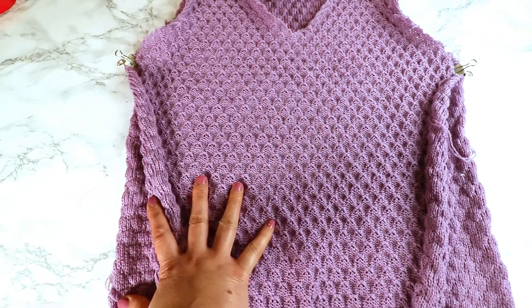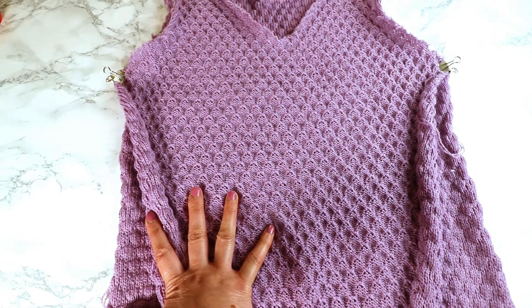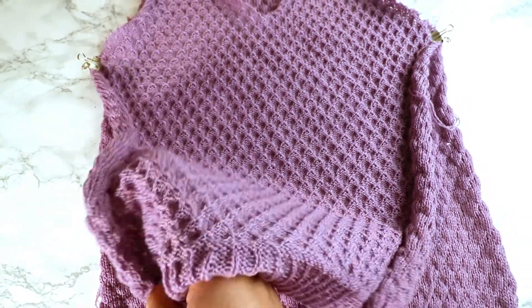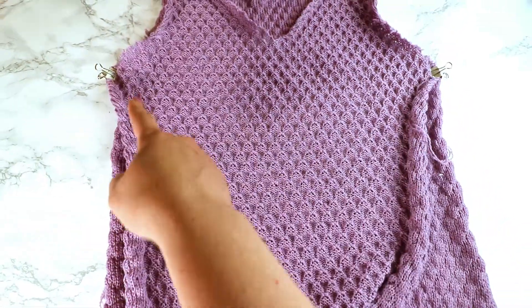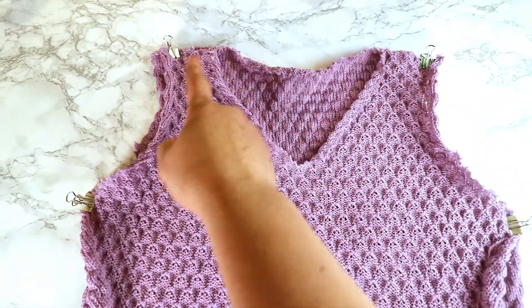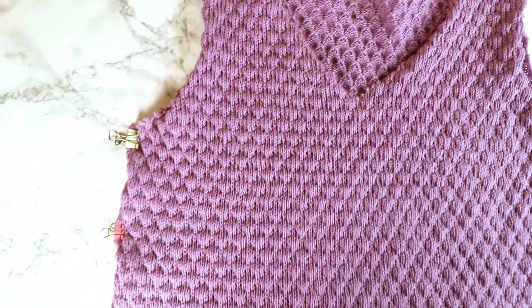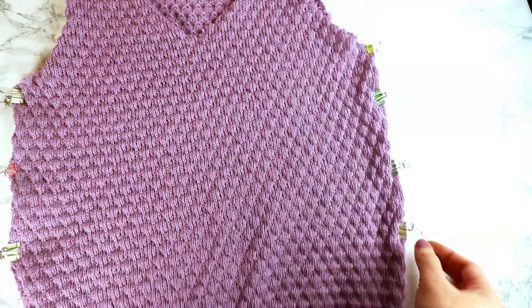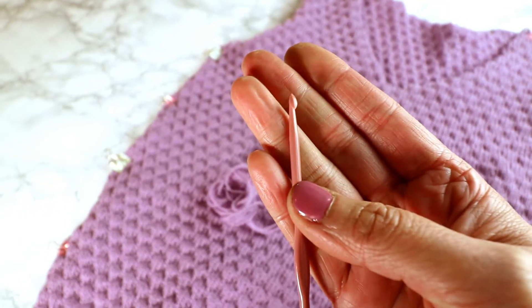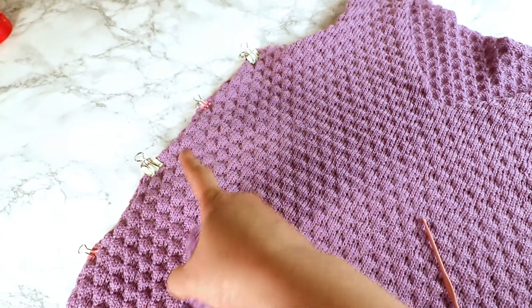You just start with the right sides facing each other. I want to use the texture side as the right side, so I'm going to turn it over and start crocheting the sides and the shoulder join. I like to place pins or clips first so everything is in the right place before you start sewing. Then get your crochet hook and some yarn and we can start crocheting.